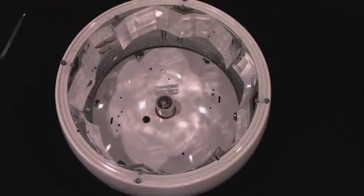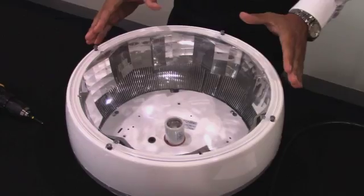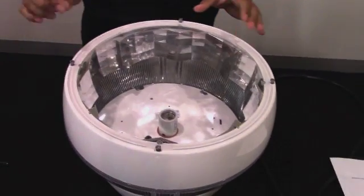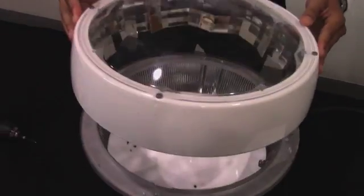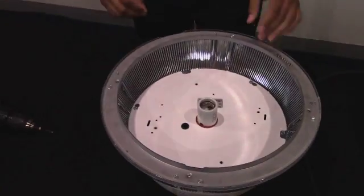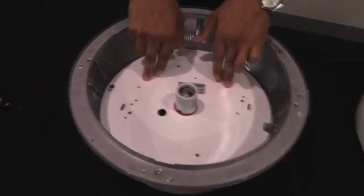Like the one that I have here. The first thing that we have to do is remove the lens from the fixture. I already loosened up the four screws on this fixture. So once they're loose, just lift up the lens. And now we're going to be working within the fixture.